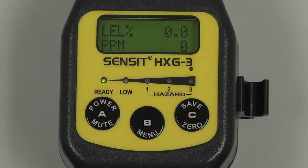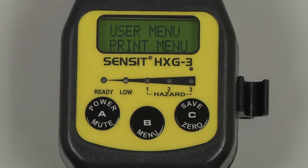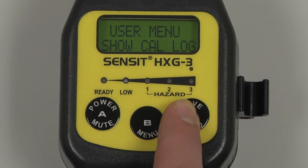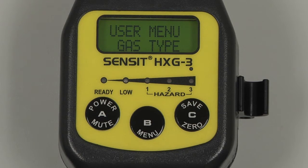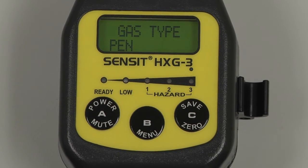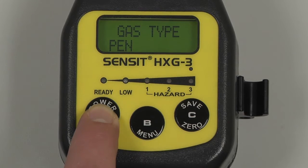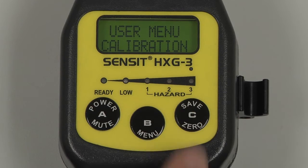For pentane, if the instrument is not already set up for pentane, we can change the gas type in the user menu. Press and hold the B button to access that menu, and scroll by pressing and releasing the C button until Gas Type appears. Select by pressing and releasing the B button, and if natural gas is already selected, we can change to pentane by pressing and releasing the B button. Exit by pressing and releasing the A button, and if we wish to perform a calibration, we can scroll through with the C button until Calibration appears.